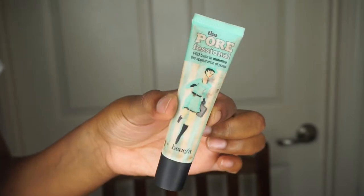Next, I'm moving on to the Porefessional from Benefit and I apply that all over my nose area because my nose has been getting kind of oily lately. Only on the top of my nose. And I like to apply it in padding motions just so I can actually get the product to stay in the area where I want it.